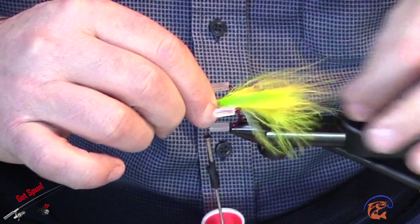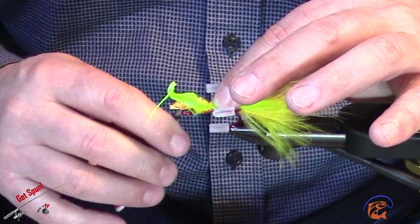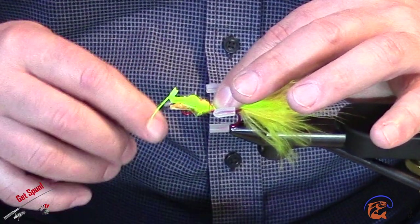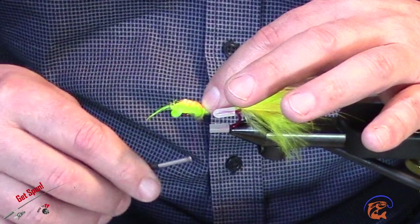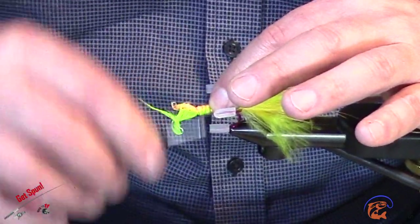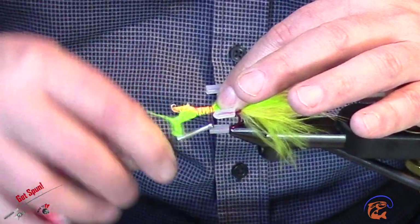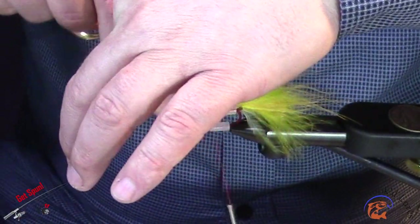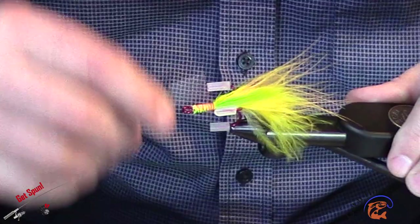Lay it on there with the length I want sticking out the bottom of the hook. Do a bit of a loose wrap just to trap them. Get down to the bottom as far as I'm going to go right away, then work my way back up to the top — catching as many of these fibers as I can but still leaving myself enough room to clip them off below the hook eye. Then I try to snip them off as close as possible so it won't create a big bulky ball up by the hook eye.